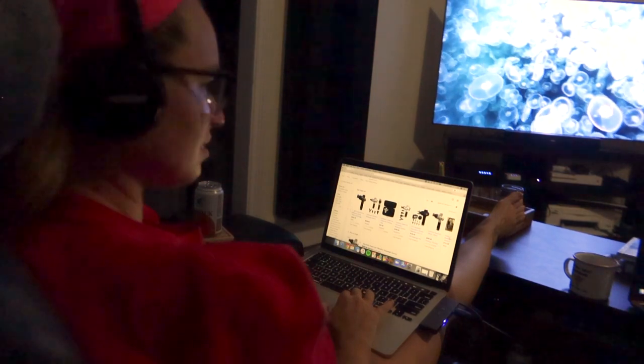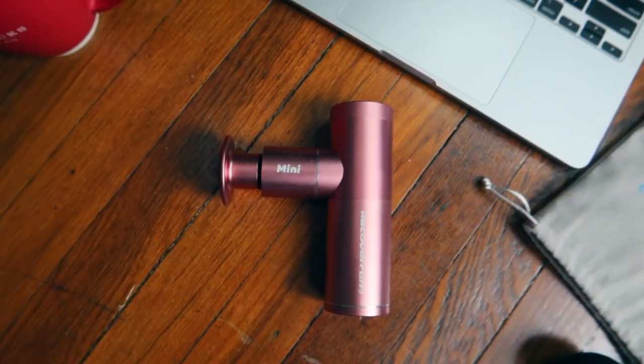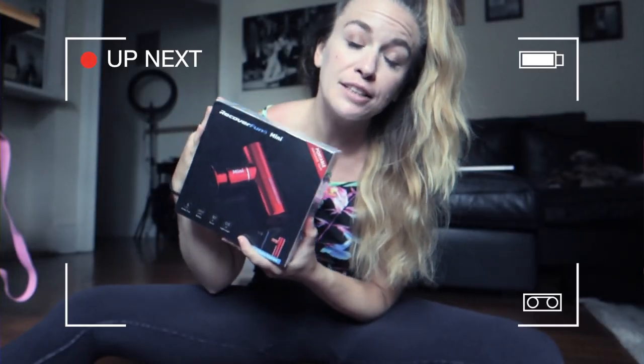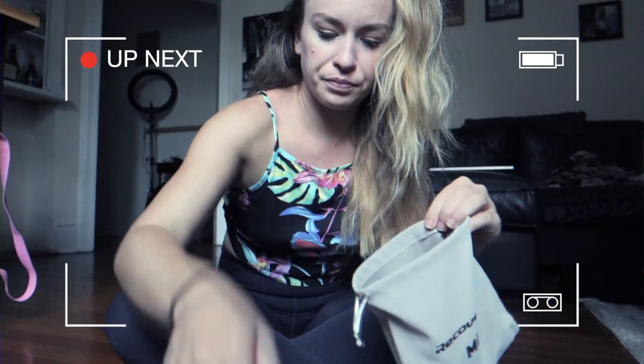So like everything else out there, cheaper options began getting made. Now the question is, do these cheaper options work? Today I'm trying out a mini massage gun from Recover Fund to see how it holds up against my Hypervolt. Let me know in the comments below if you have a massage gun and if you've invested in a big brand name or opted for something at a lower price point.